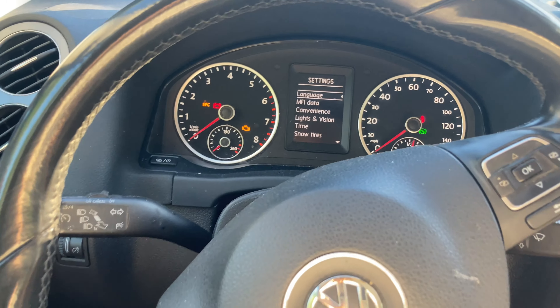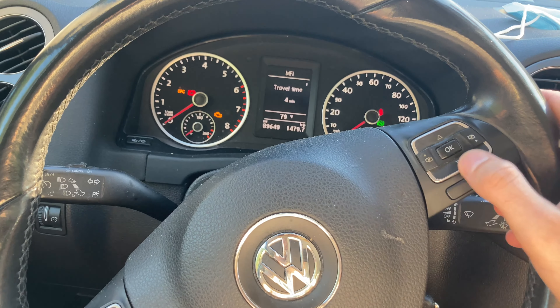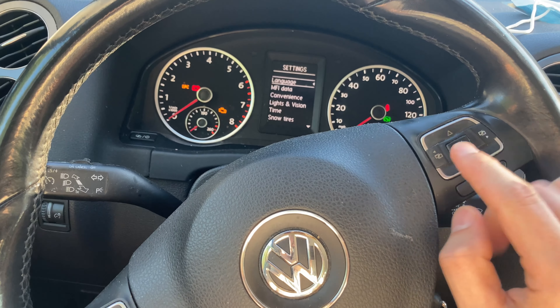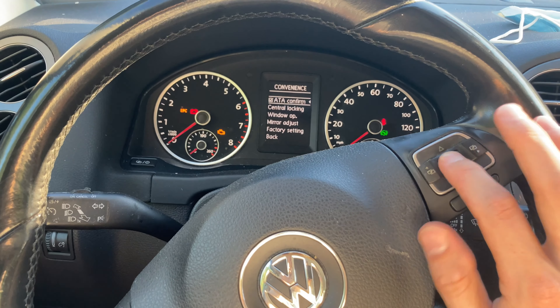What you want to do is come over to your settings right over here. You can back out of all your menus. What you want to do is hit this menu item right over here — this will pull up the settings. Once you're in the settings, you're going to scroll down to Convenience using this arrow right over here, and then press the OK button.